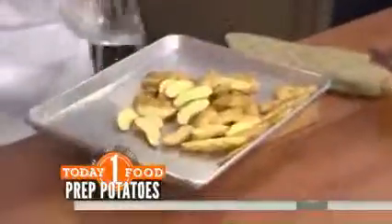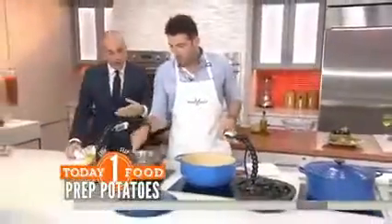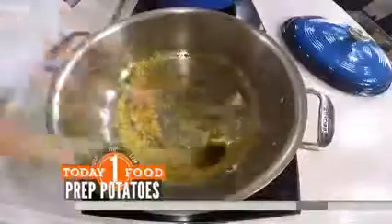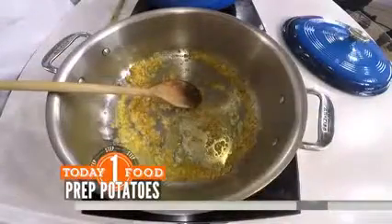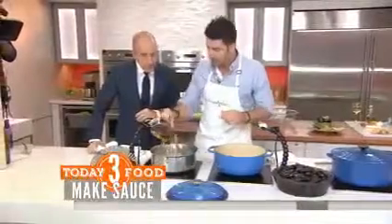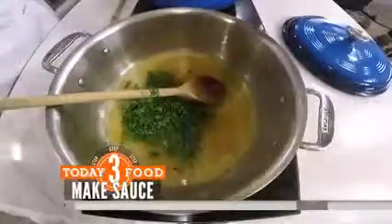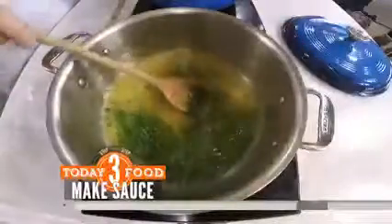They go on there, they go in the oven — we'll talk about them later. Now let's move over here and talk about the mussels part. We've got the broth going here. We have some shallots, some garlic, some butter — the best things ever. Then we're going to add in some white wine and some parsley. That's the basis for your broth for the mussels — that's what they're going to cook in, so we get that good and hot.